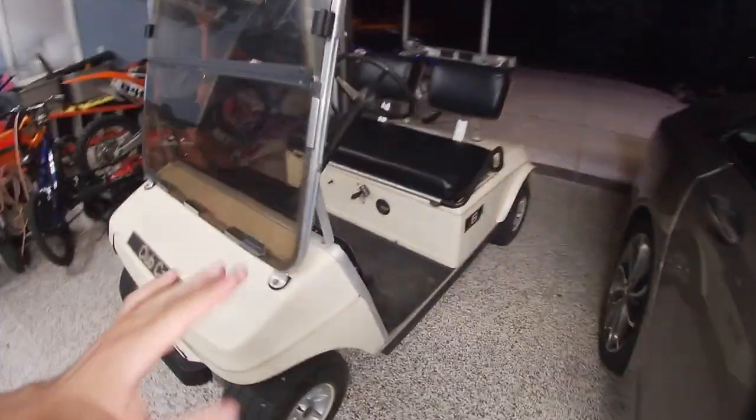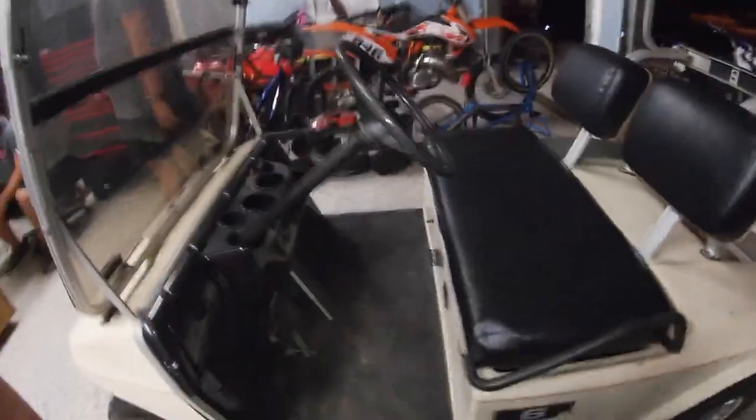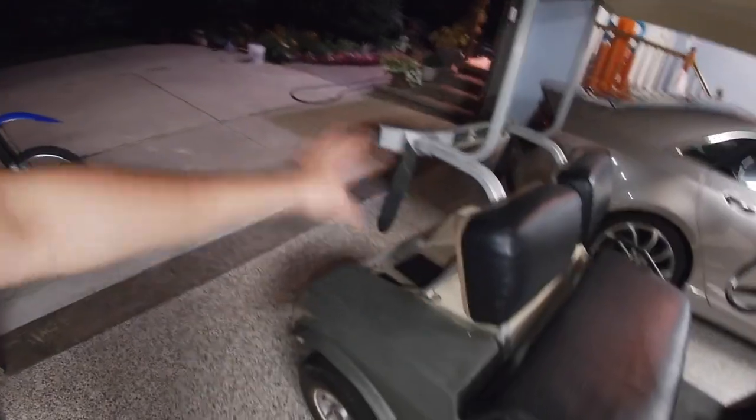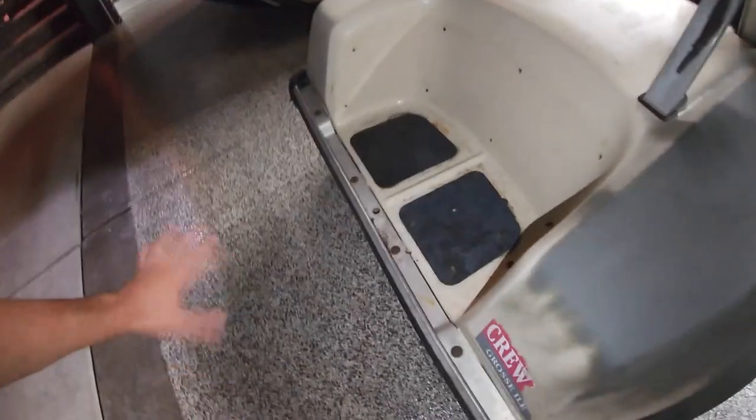First things first, we are gonna clean everything up — it's really dirty, got some cobwebs, dirt, grime. We're just gonna clean this all up, then take it apart a little bit, put some bondo, fix some of the scratches and bigger marks, then prime the whole thing. We'll probably do back seats maybe last or sometime in the middle.